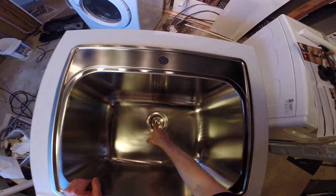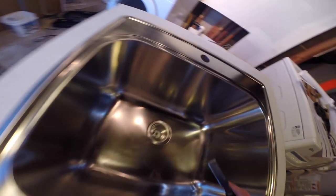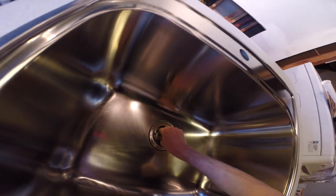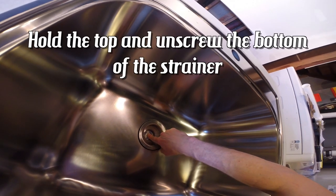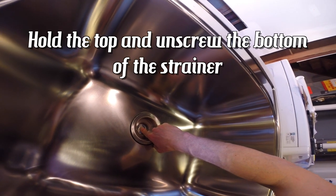First, to remove your old strainer, you see how there's a slot here and a slot here? Well, what you can do is grab a chisel or something. You're going to hold down at the bottom and you're going to loosen that. Now I'm putting this in a brand new sink, so I just showed you how to do that. But I'll go from scratch and show you how to set a strainer.